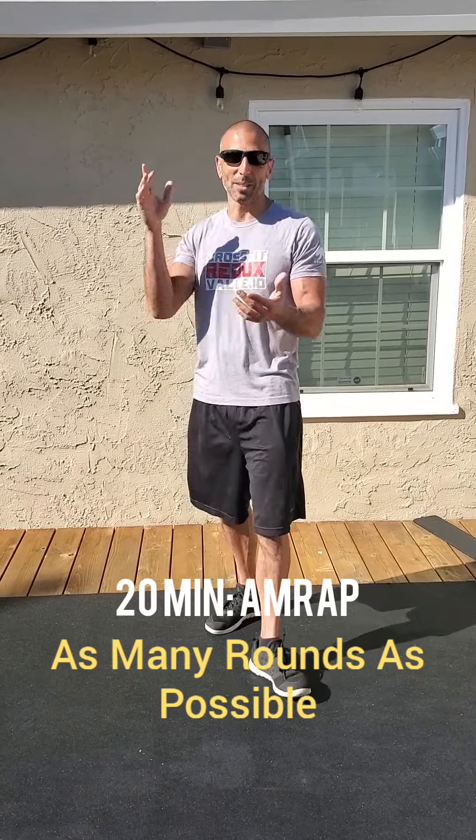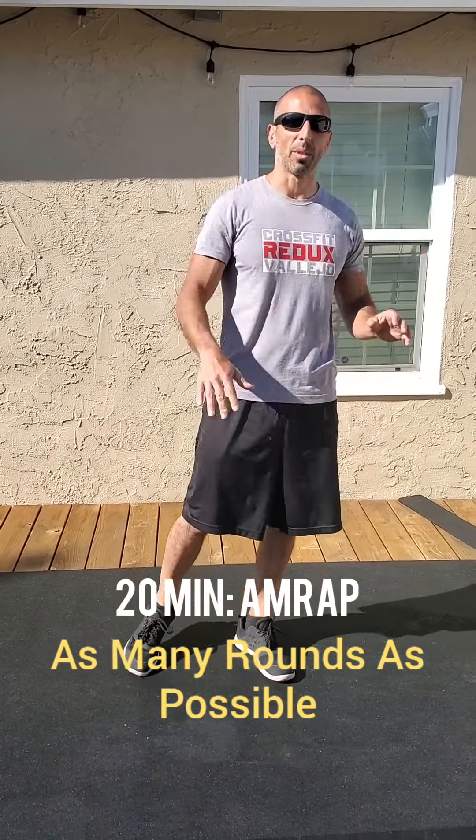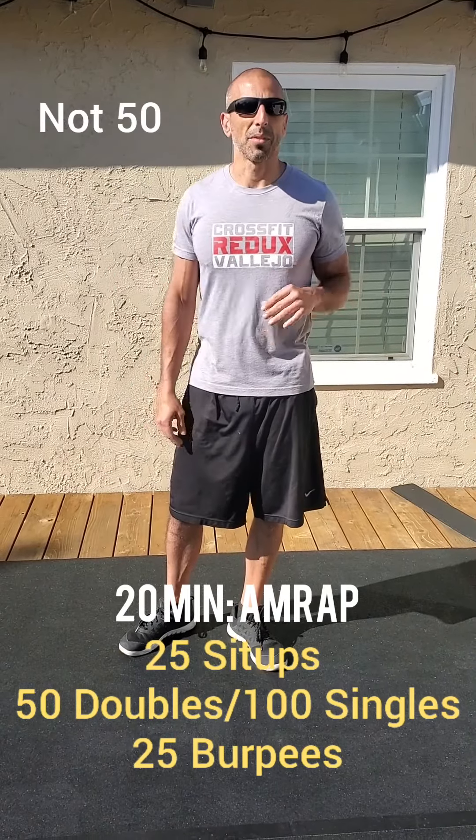All right, pretty basic: 20-minute AMRAP — as many rounds as possible in 20 minutes, one clock for 20 minutes. Pretty basic. First, 50 sit-ups. You've got an ab mat — use the ab mat. Remember, for the ab mat, the thinner part of the mat goes to your low back.